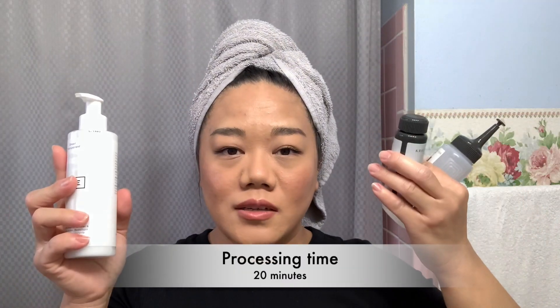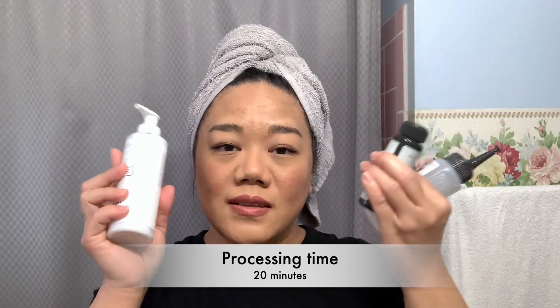Both of these are clear, so they're going to give you a lot of shine. What I'm going to do is use the demi-permanent on my left side and the semi-permanent on my right side, and you will see how much shine I will get. These two items process for 20 minutes each.